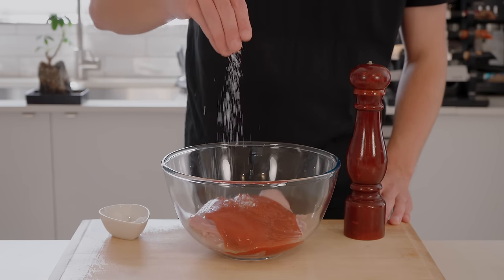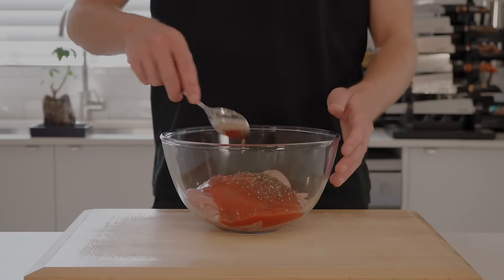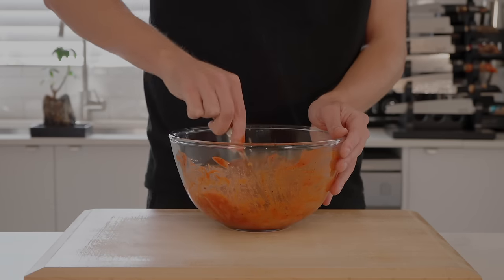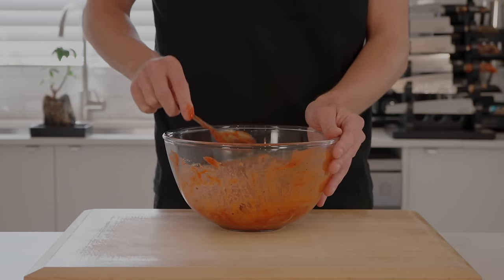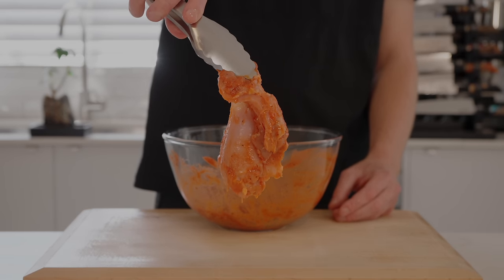Before we give it a mix, just hit it up with a little bit of salt and cracked black pepper, 10 grams worth, and then just mix this around making sure everything is completely coated. We're then going to allow this to marinate for about 30 minutes up to 24 hours — the longer the better, the more time that flavour has to penetrate the meat.